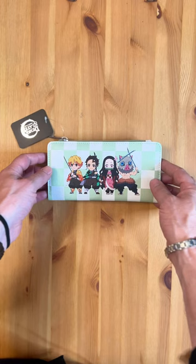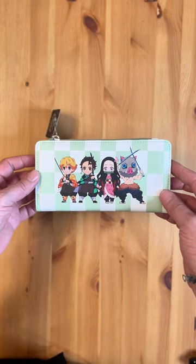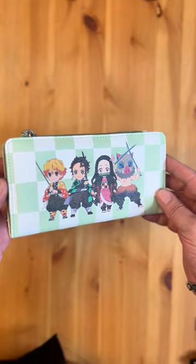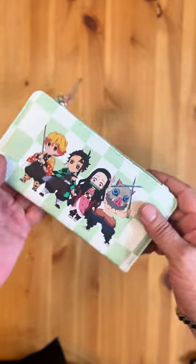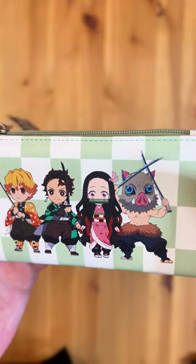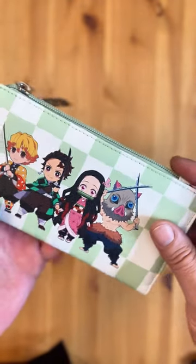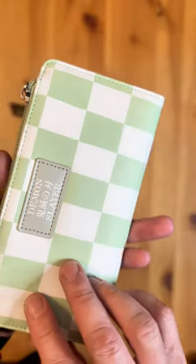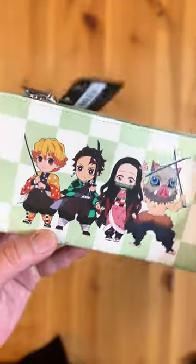At this Demon Slayer chibi bifold wallet. First impressions: the checker pattern is beautiful and the chibi characters look absolutely adorable. You can tell it's made from premium faux leather, so it's vegan friendly.